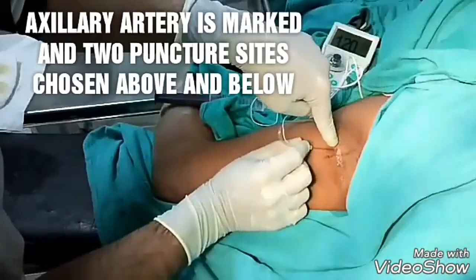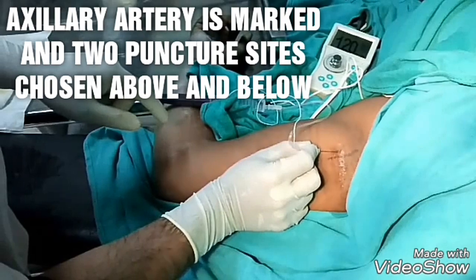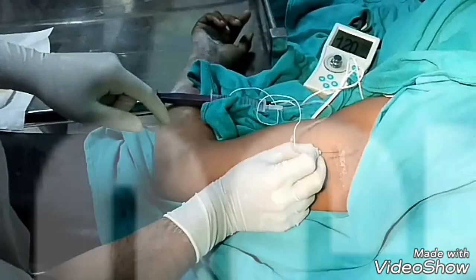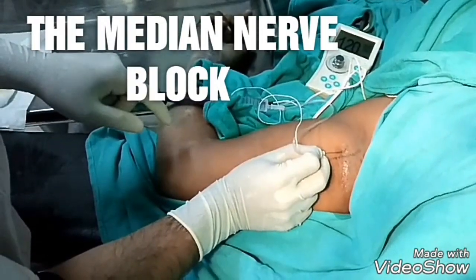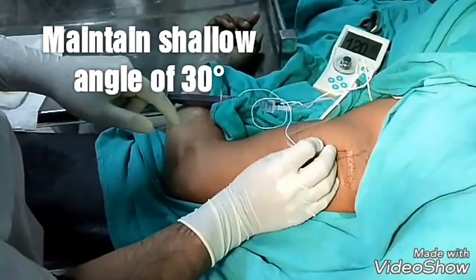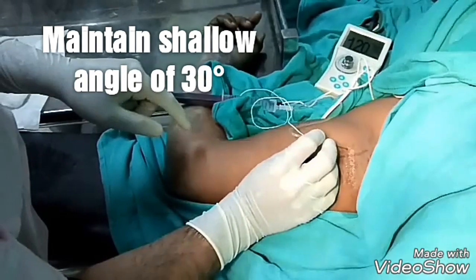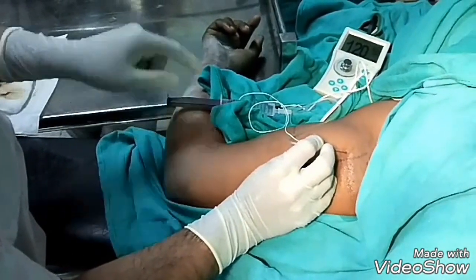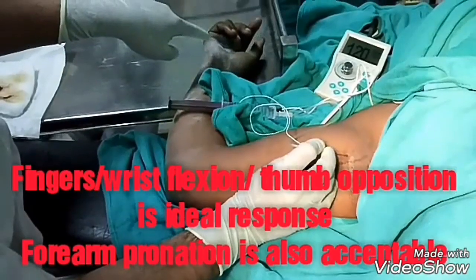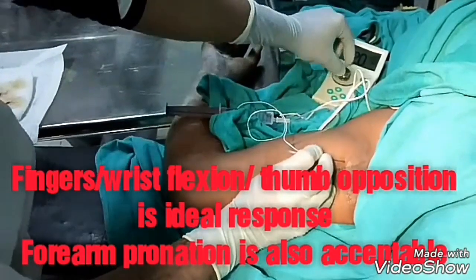This is the axillary artery. One point chosen above, just a 30-degree angle — I am going in and resetting for the median nerve. This is the median nerve. I have got the median nerve.